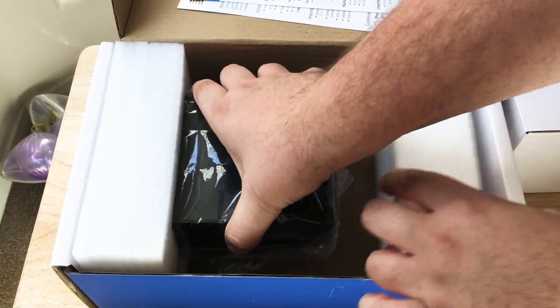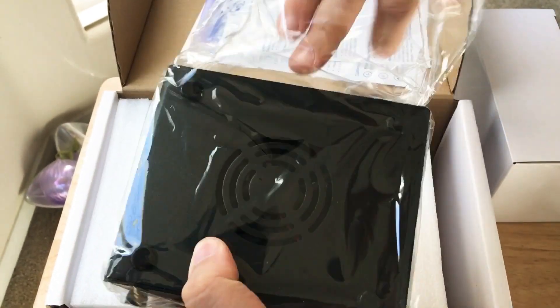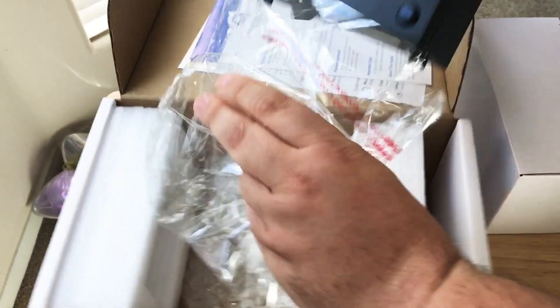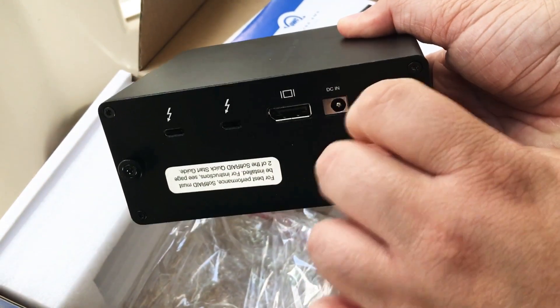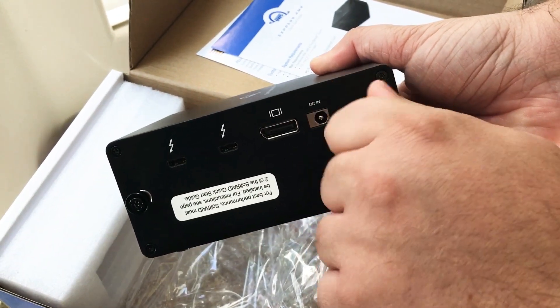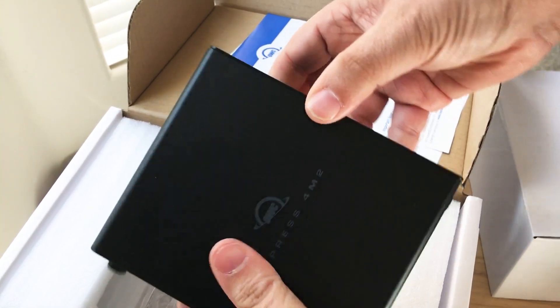So inside, it's actually pretty small. This is the 4M2 drive itself. It's got a nice fan on the bottom. Here's the drive itself, with the two Thunderbolt ports in the back, and your DC power port. It's a tool-less design — you can just unscrew it with your thumbs, or use a Phillips screwdriver head. You can just easily pop off the back. It also looks like it may have some other screws here to keep it in place.